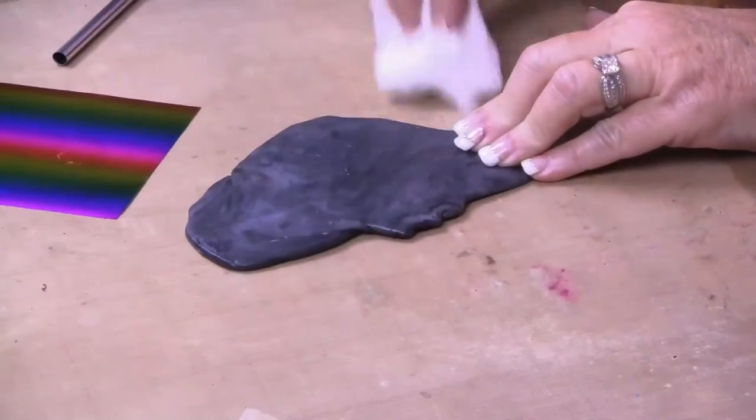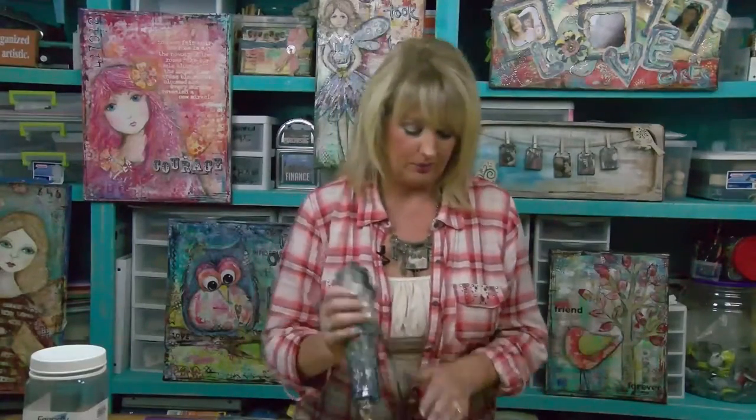Before you apply the foil you want to make sure that your plastic is completely dry. If you need to, you can dab it a little bit with a paper towel on both sides. If it's not dry the foil won't stick and you'll just be wasting your time. Now we're just going to heat up the surface of the plastic so that we can apply the foil — I'm going to do that with my heat tool. You're going to notice that the surface of the plastic gets a little shiny.